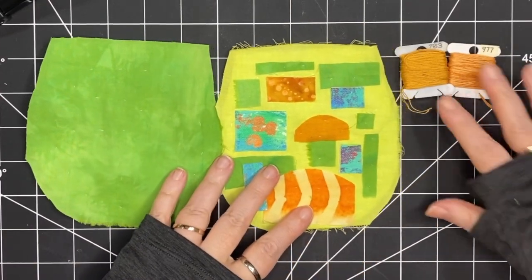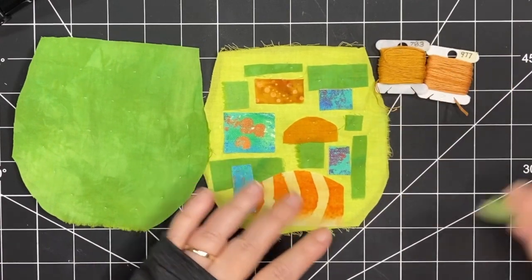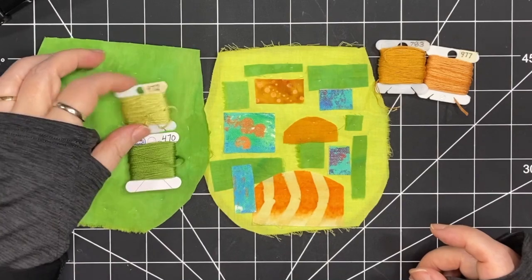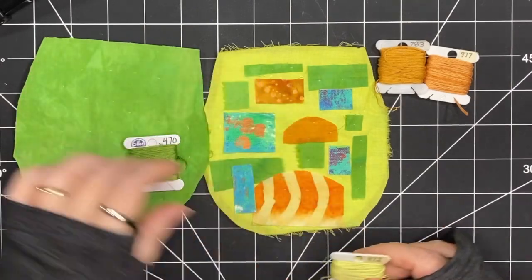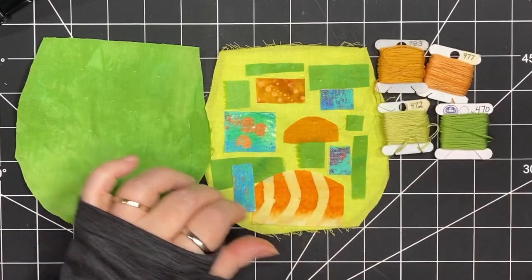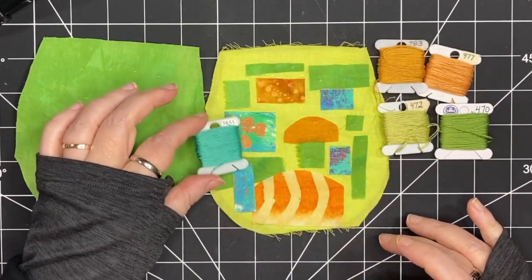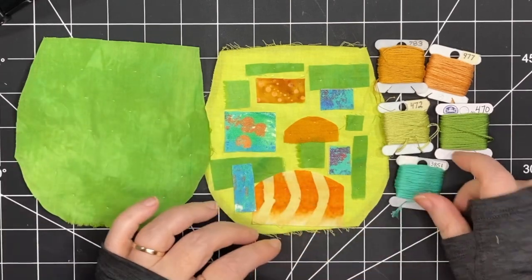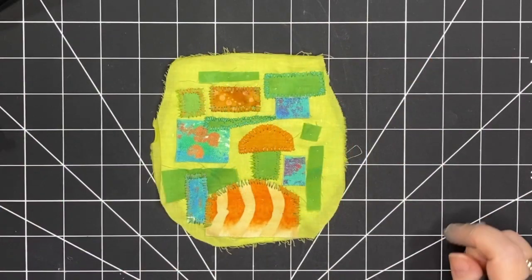I've pulled out two colors of this rusty orange — one that's a little more yellow, one that's a little more orange. I've picked two shades of green: one that goes with the yellow-green where my collage is and the other that goes with my solid green color. I've picked turquoise to go with some of my little patchwork pieces, and that's a good place to start for stitching.